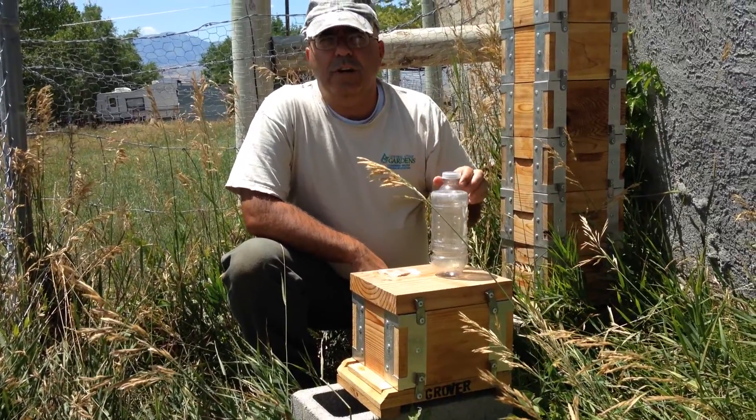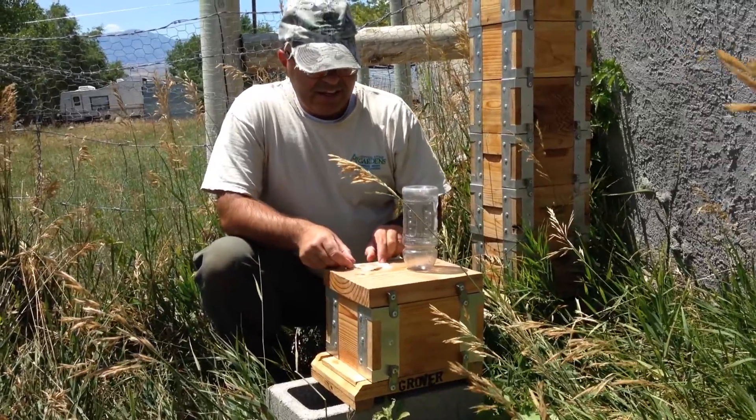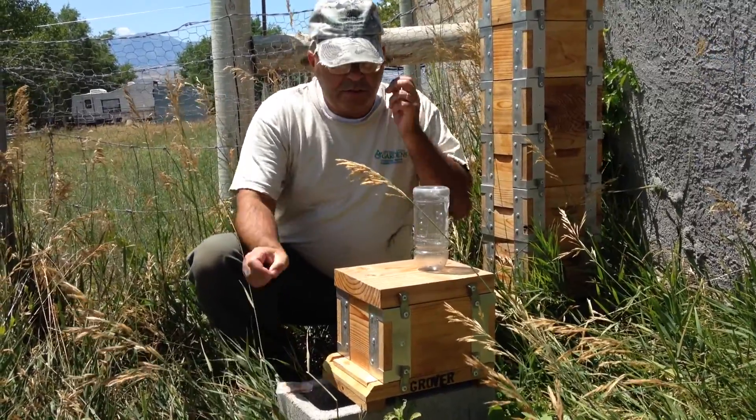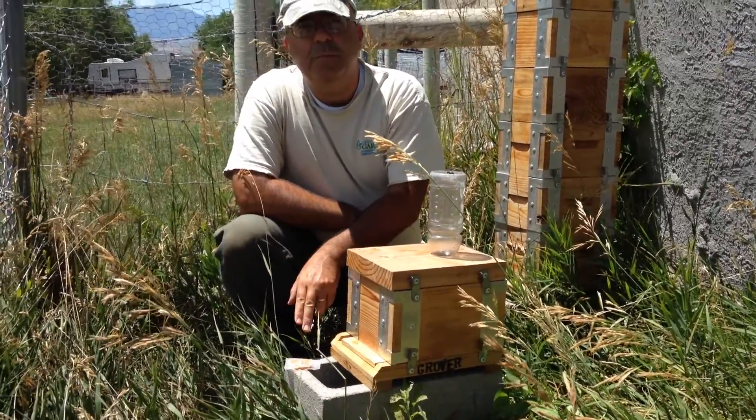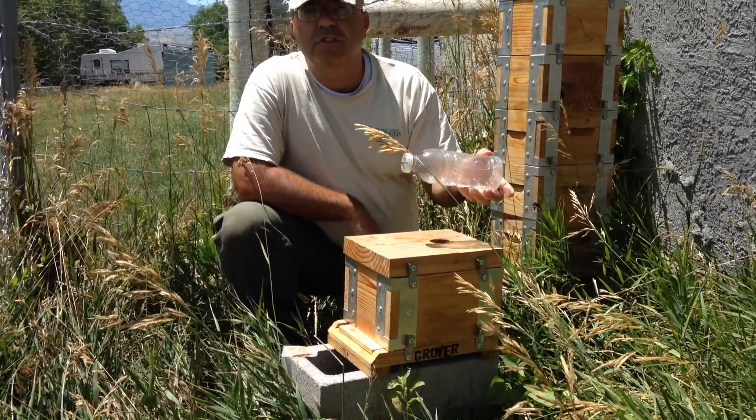Hello, this is Alex Grover with Quarter Acre Homestead. I did a bee inspection earlier and I need to replace some of my protein patty and my sugar syrup.